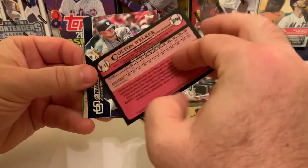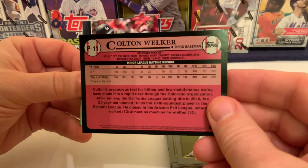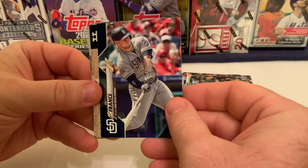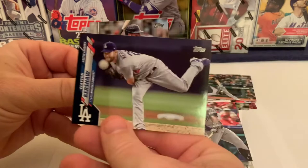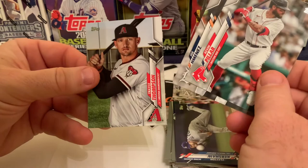We've got Mookie Betts, followed by number one prospect Colton Welker of the Colorado Rockies — he won the batting title in the Cal League in 2018 but didn't light up Double-A. Then we hit the royal blue Walmart-exclusive parallel cards: the first is Ty France, traded from the Padres to the Mariners late in the year, and the second is a Clayton Kershaw royal blue parallel. So we ended up with a numbered vintage stock Kershaw and a royal blue parallel Kershaw.